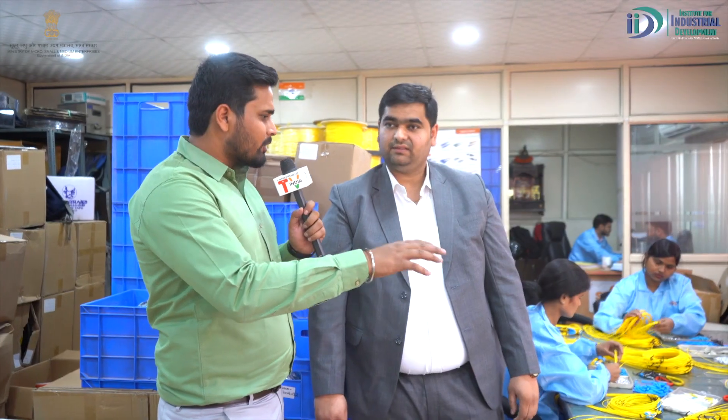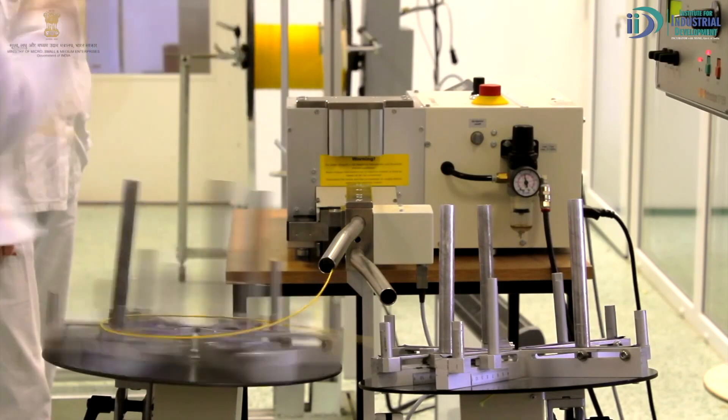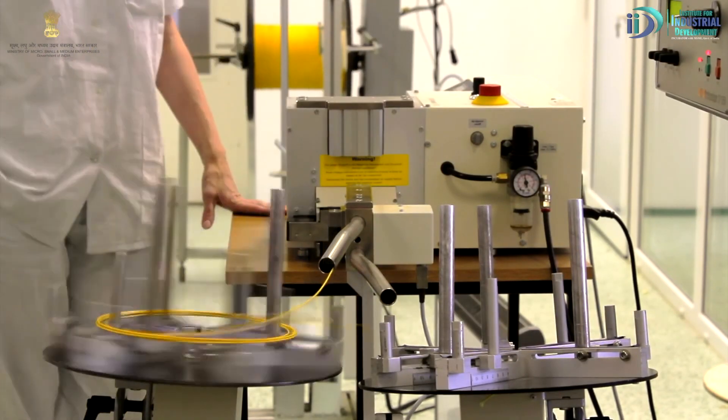Where do the raw materials for the cable come from? The cables come from multiple locations, but basically, mostly from India. What components are needed to make the cables? For cables, you need connectors and ferrules — specifically ceramic ferrules.